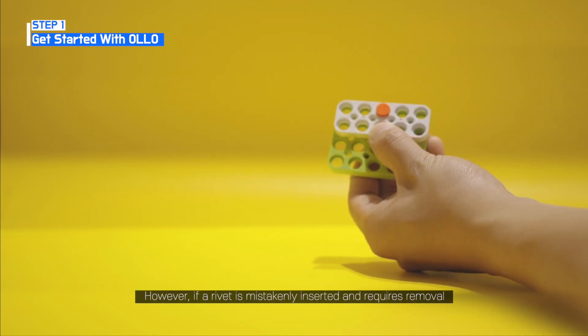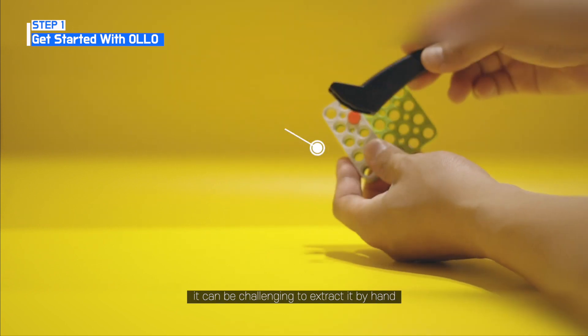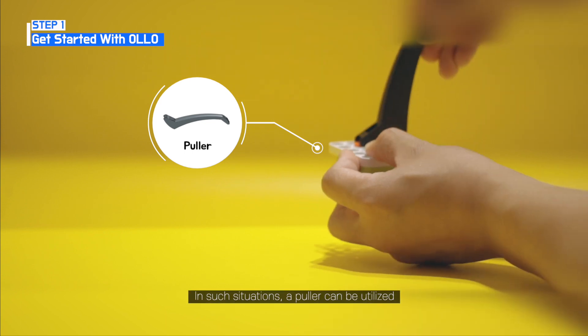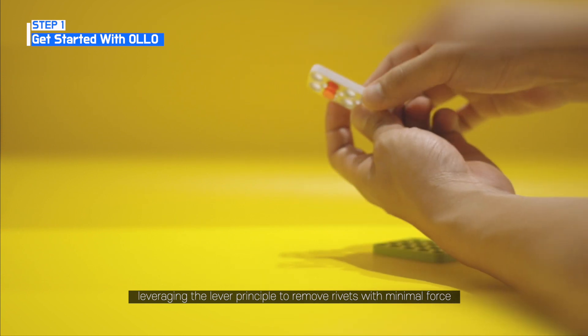However, if a rivet is mistakenly inserted and requires removal, it can be challenging to extract it by hand. In such situations, a puller can be utilized, leveraging the lever principle to remove rivets with minimal force.